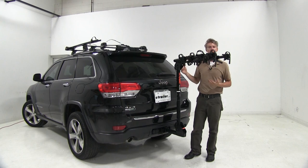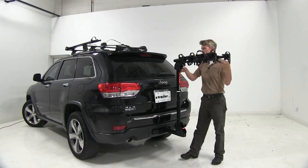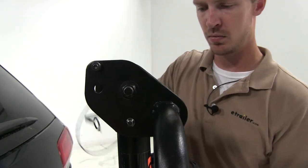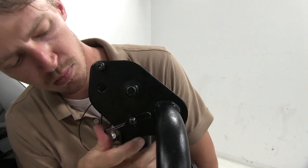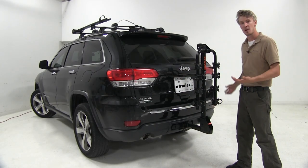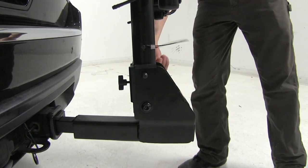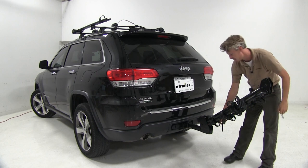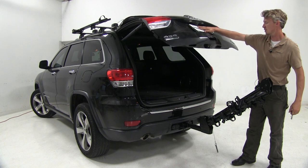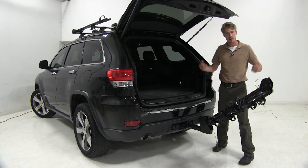With our last bike removed, I can show you how the arms fold down. This would be ideal for pulling into your garage or a tight parking spot. This is also a great opportunity to show you that we can tilt the bike rack out to gain better access to our rear hatch. Simply pull the clip, pull the pin, and rest it out — as you can see, we've got plenty of room to remove any cargo, gear, groceries, or anything you might have with you on your trip.